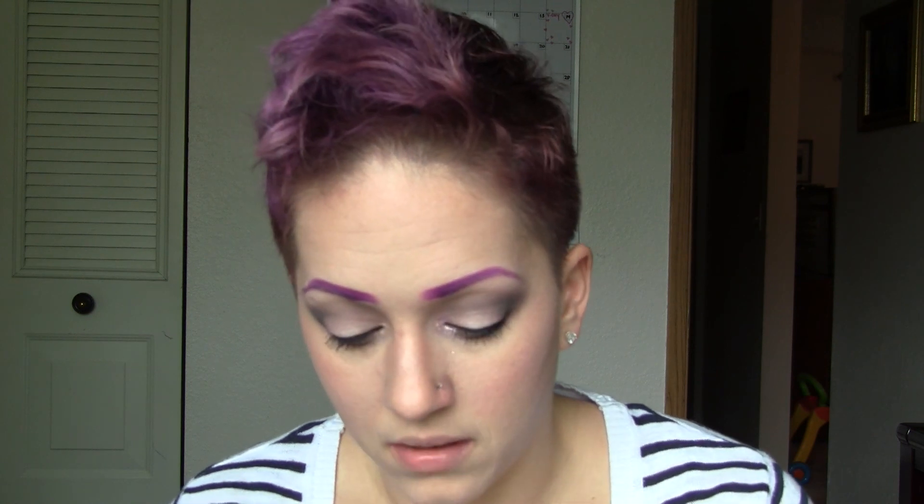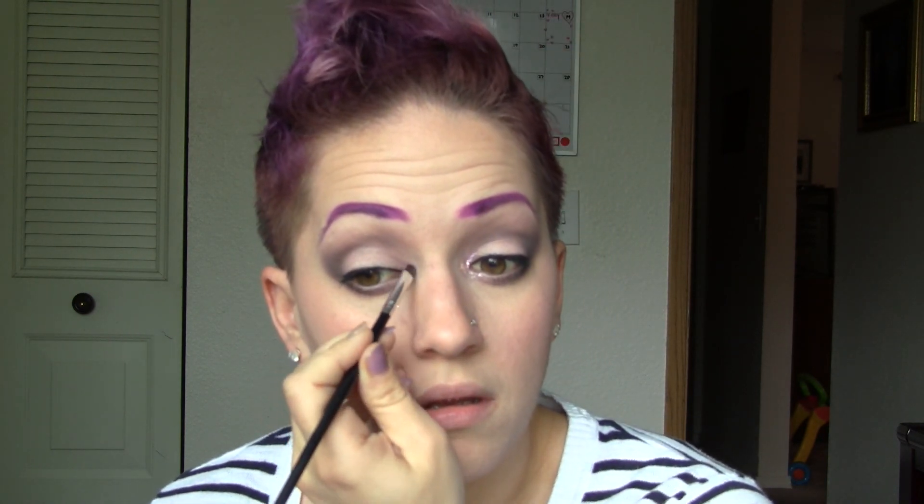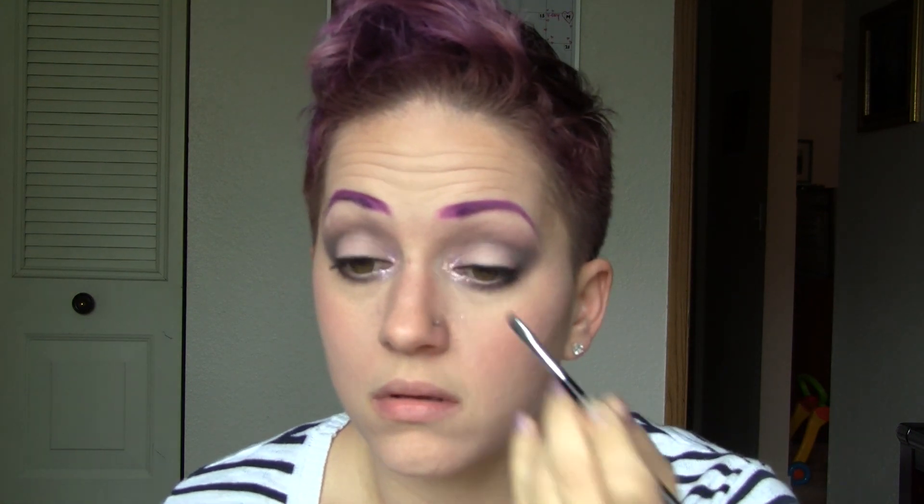This is kind of a replacement for, or on top of, the highlight color that you usually put on the inner corners. You can add more or add it to the center of your eye — I'm just doing this to show you a quick, 'I've got to go' type of look.